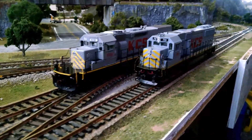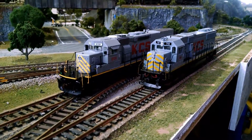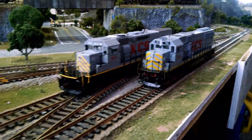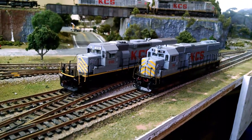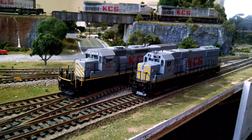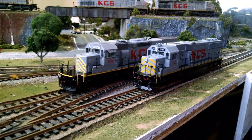The ready-to-run model had been released in 2012, and so I guess it had been sitting on the shelf for about four years since it is 2016. They have very little run time on both of them. I lubed up the gears and they run a lot better than when I first put them on the layout.